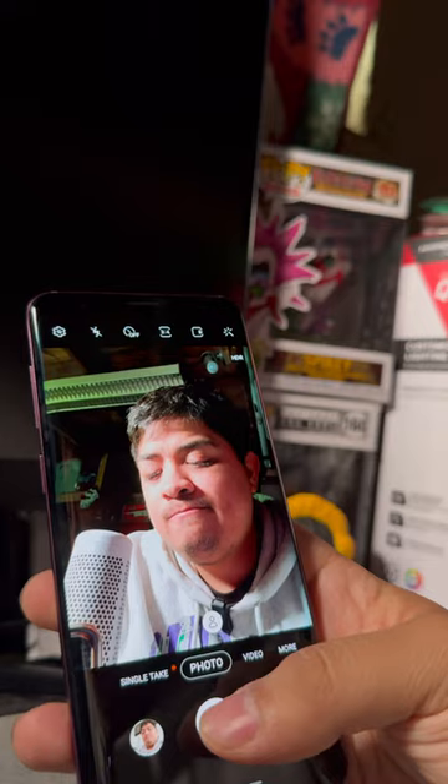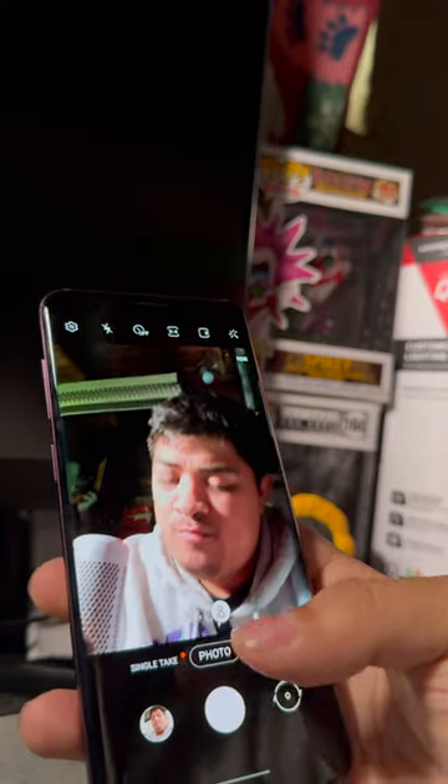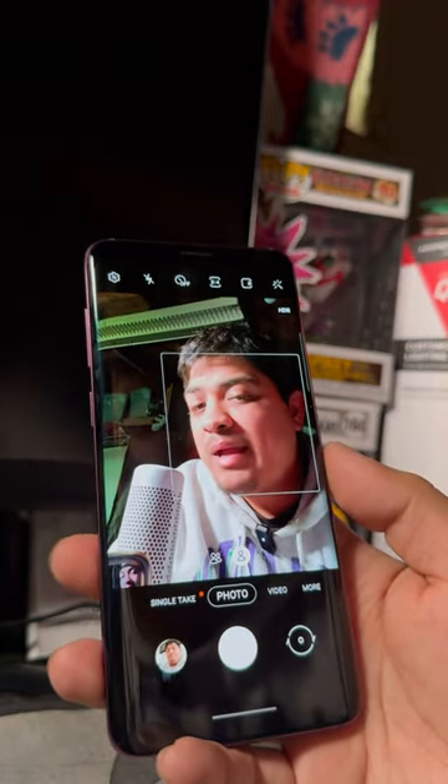Moving on to the camera. The camera is decent for what it is and I still give it a solid 6 out of 10 points because it's still usable.